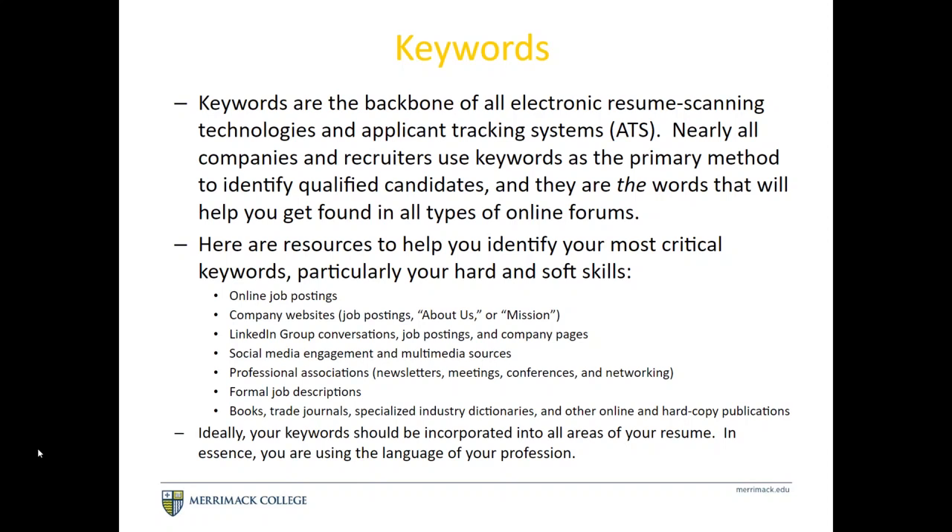Keywords are the words that will help you get found when being searched in an online forum. You often submit resumes through a company's portal, Handshake, or Indeed.com, and those systems use coding on the back end to search for specific keywords. Keywords can be found in the job posting itself, on the company website's About Us or Mission section, in social media, formal job descriptions, and professional associations — really any way that industries describe themselves to each other.